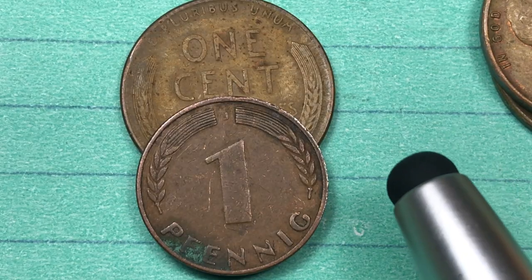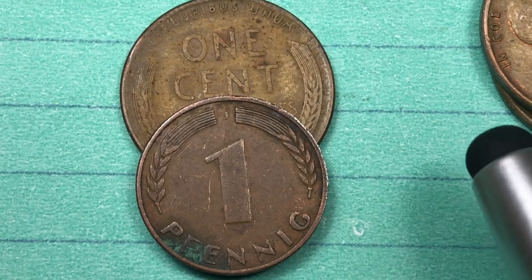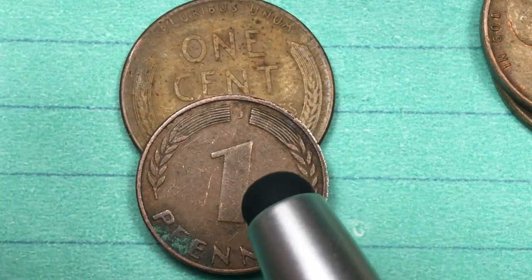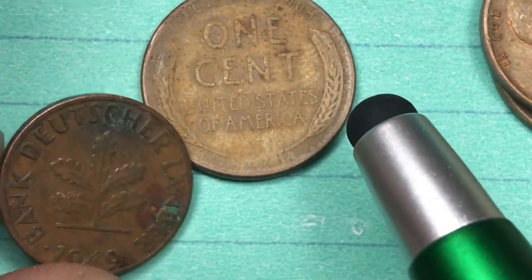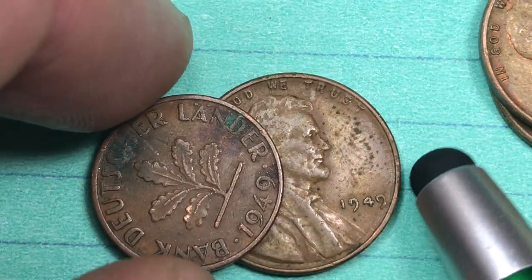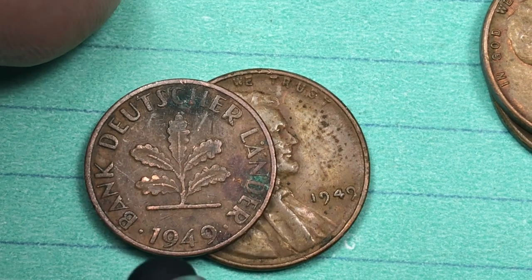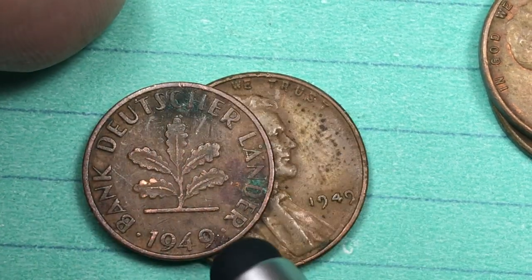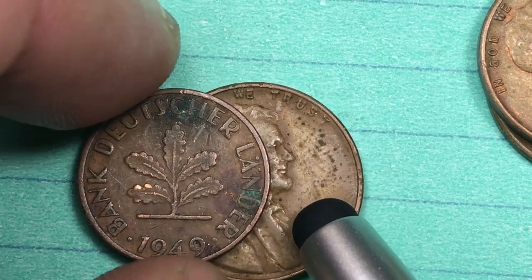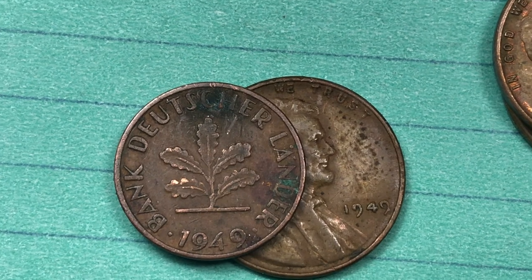After World War Two, the Allies set up a banking system in Germany. In 1948 it produced its first coins, and 1949 is the second year of them. The 1949 German 1 Pfennig coin says 'Bank Deutscher Länder,' dated 1949, and there is an oak sprig on it. There were five different mints in 1949: Berlin (A), Munich (D), Stuttgart (F), Karlsruhe (G), and Hamburg (J).